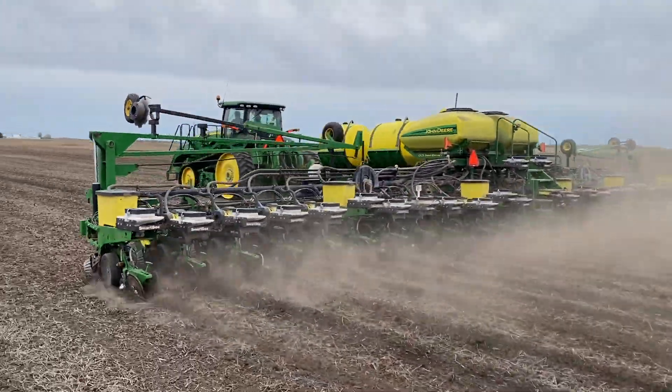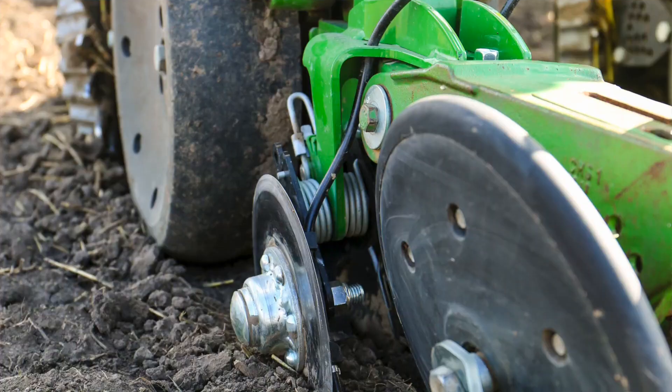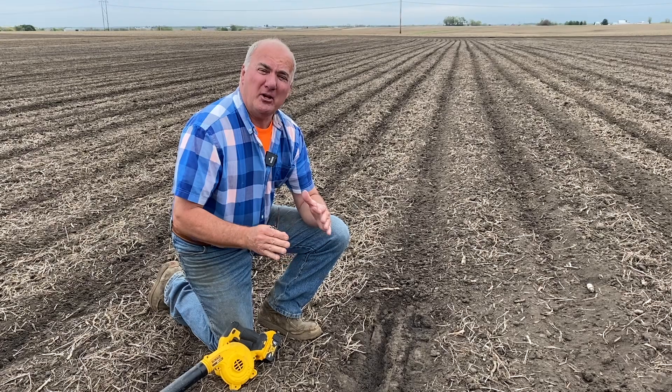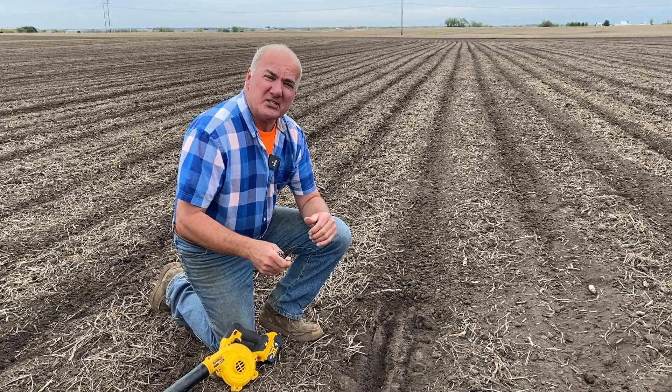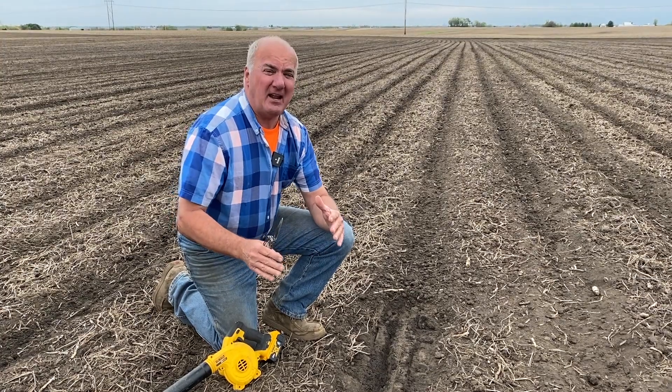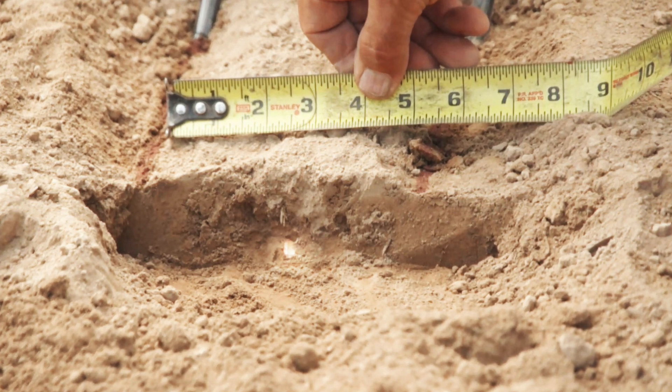Corn after soybeans. This particular planter we're running here has a bandit. On the bandit side, we're putting 30 gallons of 28% UAN to equal 80 units of nitrogen. We're looking to put that nitrogen within three inches on each side of the seed with the bandit.